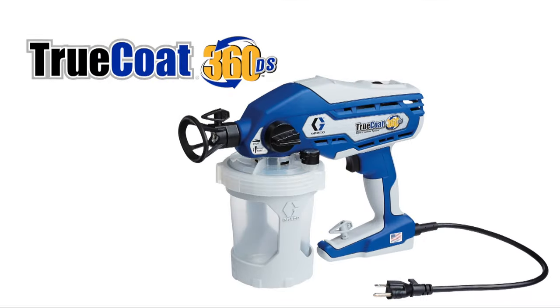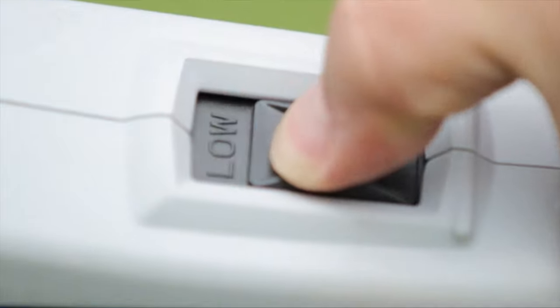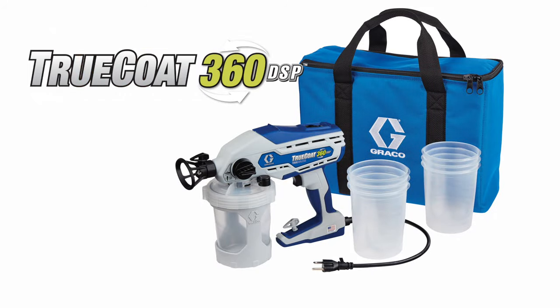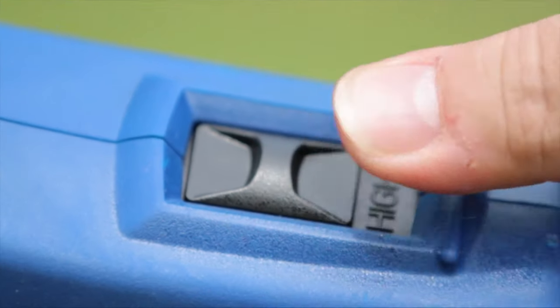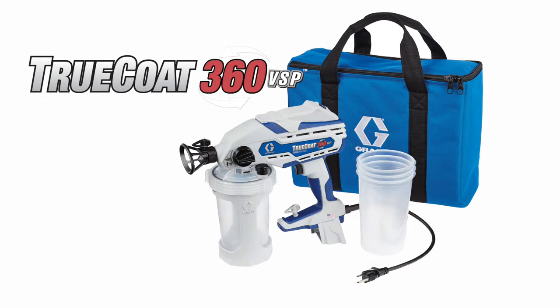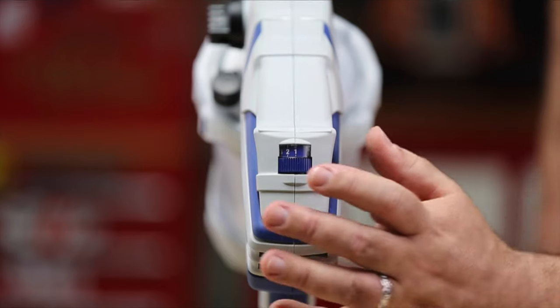The basic TrueCoat 360 sprayer comes with everything shown here. The TrueCoat 360 DS model adds a dual speed control and three extra reusable flex liner bags. The TrueCoat 360 DSP sprayer includes the dual speed control, a durable storage case, six additional flex liner bags, four 42 ounce flex liner bags for big jobs, and a variable speed control.